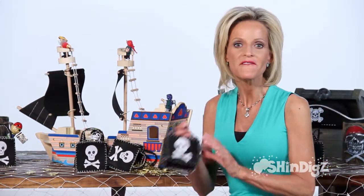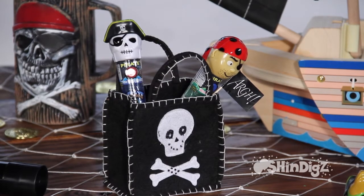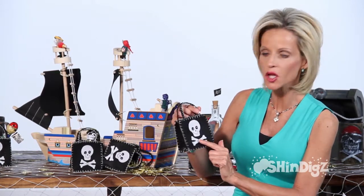Send your mateys home from your pirate party with these festive party favor bags. Just look at the skull and crossbones on these black and white bags, and look at the stitching all along the sides.